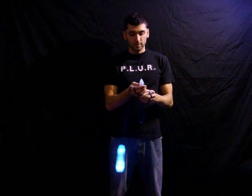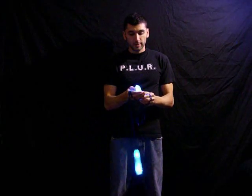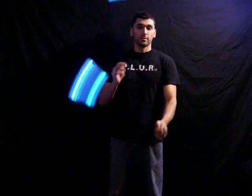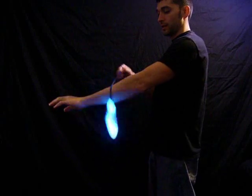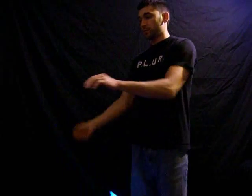My glow stick keeps turning off here. There are two different types of wraps. First we have the bounce wrap, which is this — give you a side view of that. And then we have the full wrap, which is this — give you a side view of that.